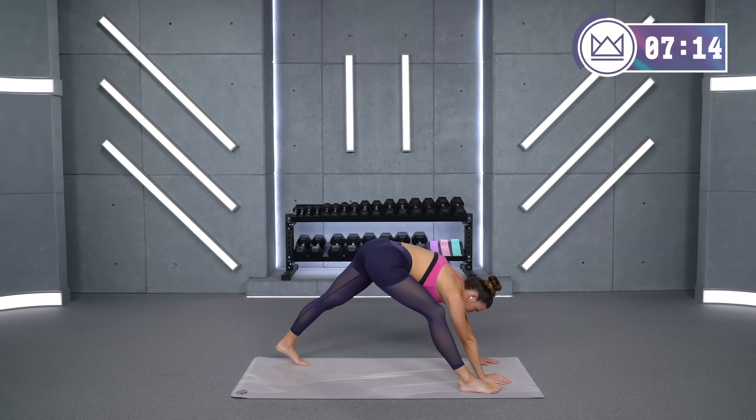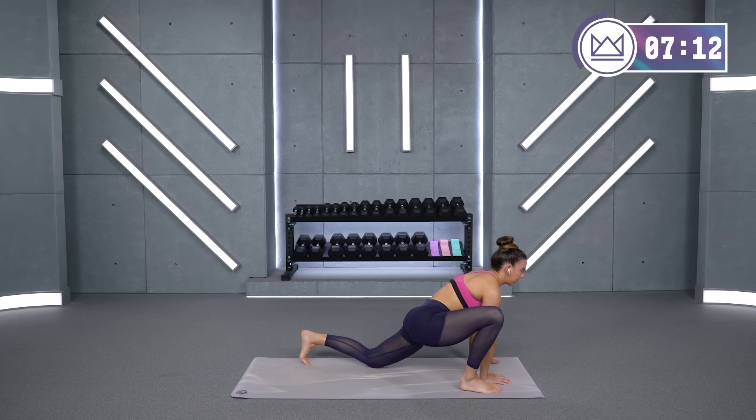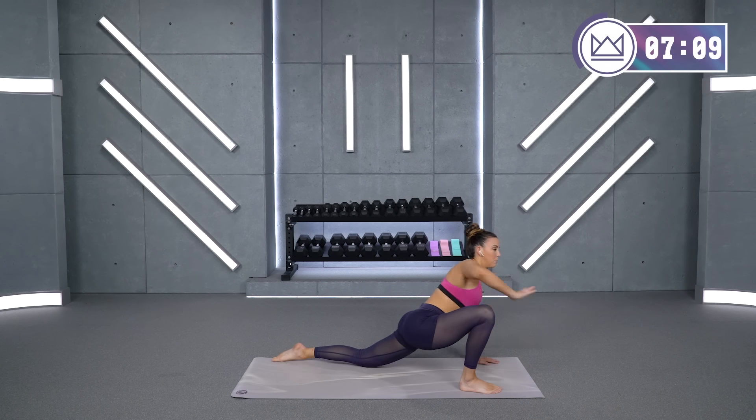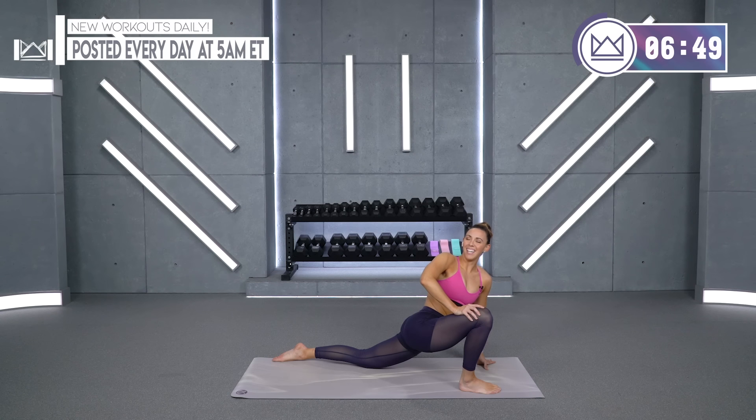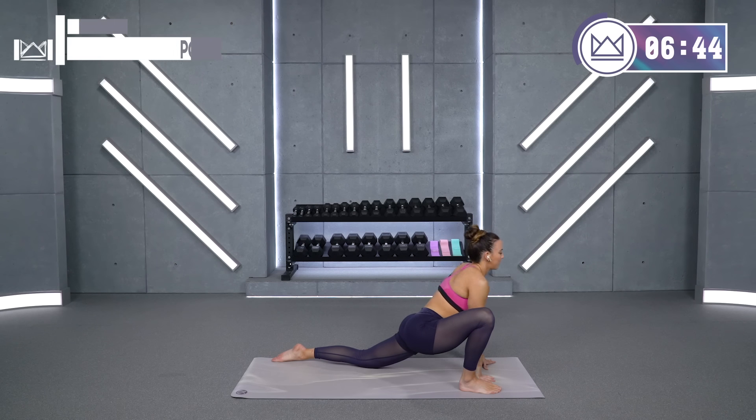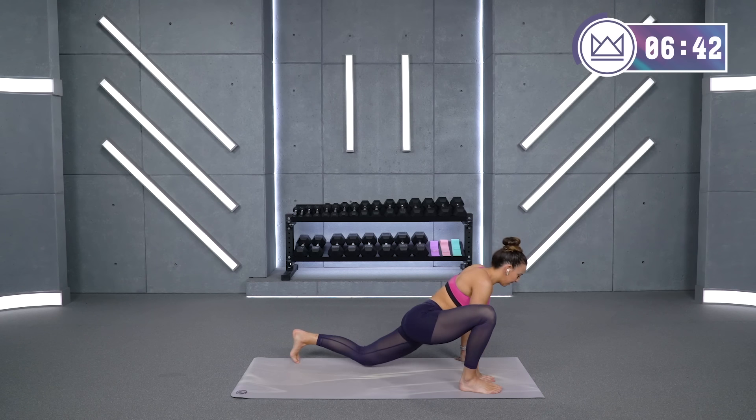Go ahead and bend your front knee and take it back down. Just like last time, you can add that twist in out front — put your hand on your front leg, big push and twist. Continuing to drop your hip down. Come on back into the middle, let's push it up again — toes down, push.